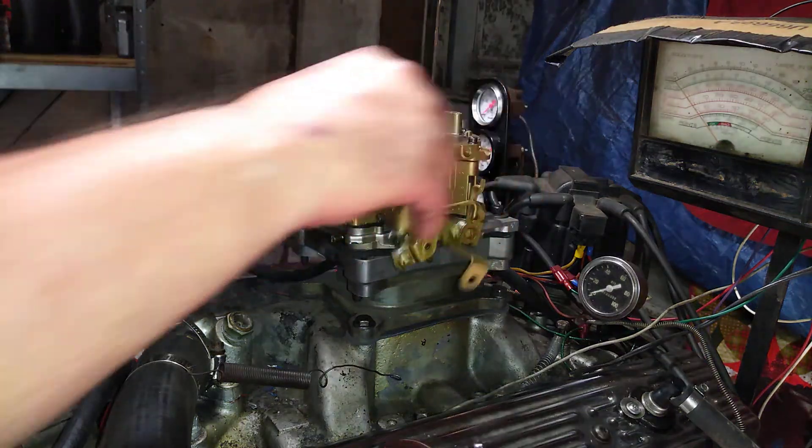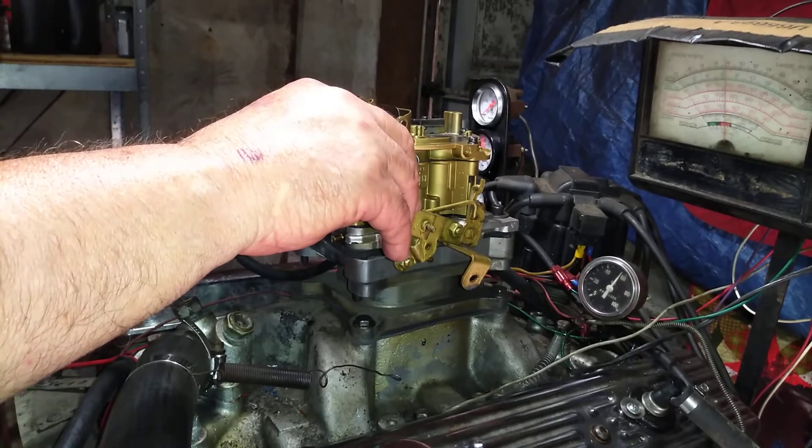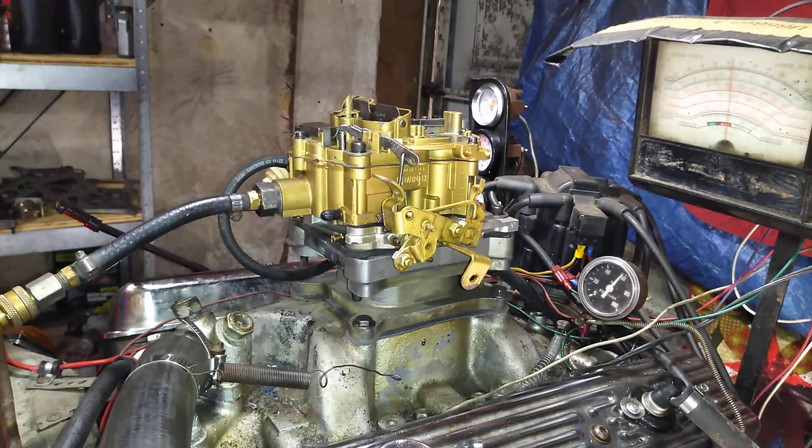Right now I'm testing. Starts right up. I'm going to warm up a little bit. See what it says.